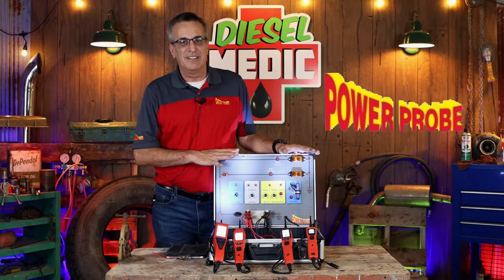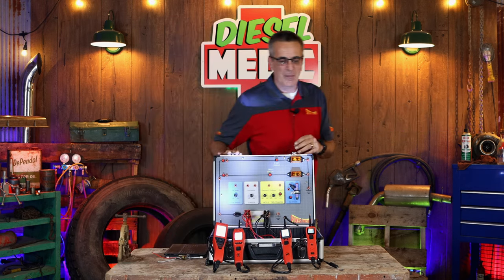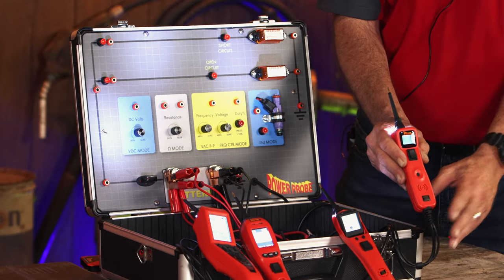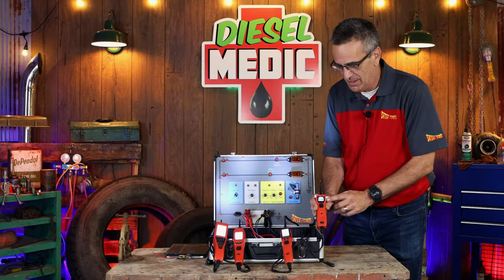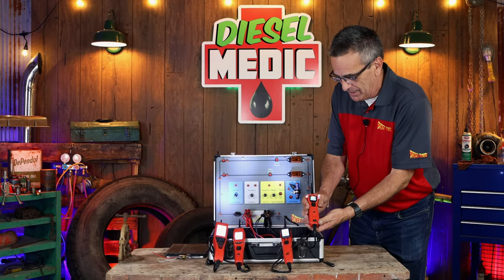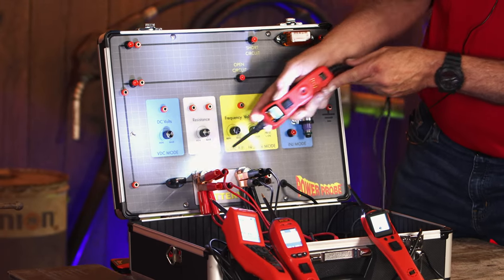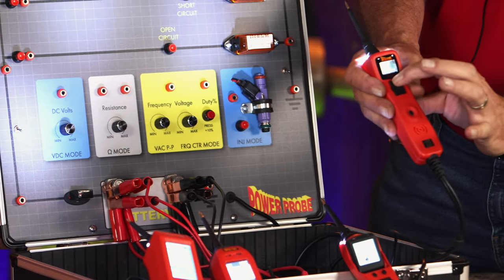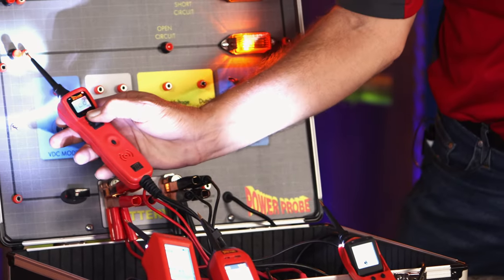There is some confusion with all the different PowerProbe models, so let's hopefully straighten that out. Everybody's probably familiar with the PowerProbe 3 — it's been around the longest. It is PowerProbe number 3, but it is the first one that actually had a digital voltage display on it. Its functions include checking positives like a test light function, checking grounds, and obviously all PowerProbes are famous for being able to apply power and ground so you can activate components right from the tool.